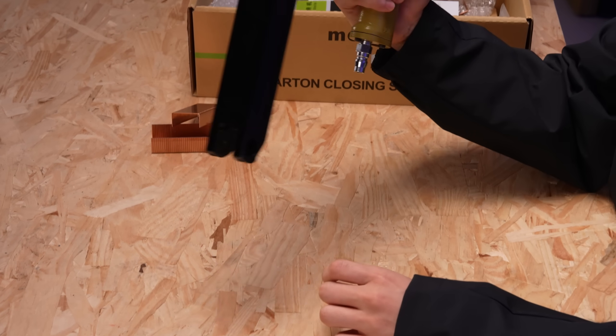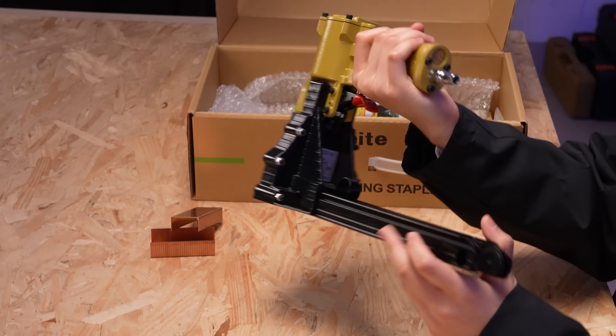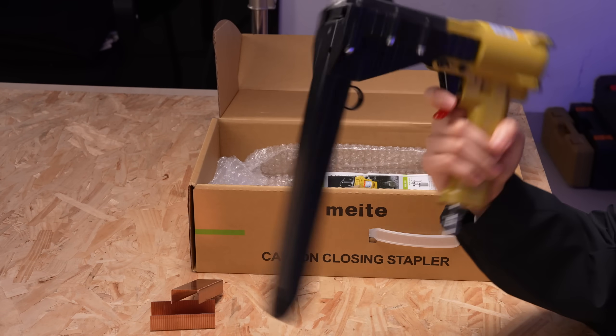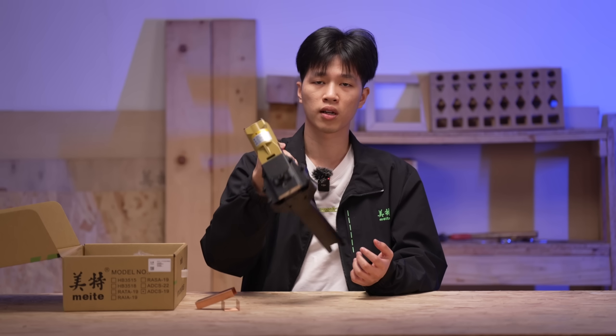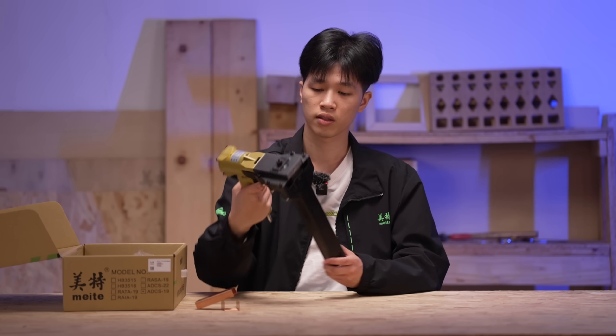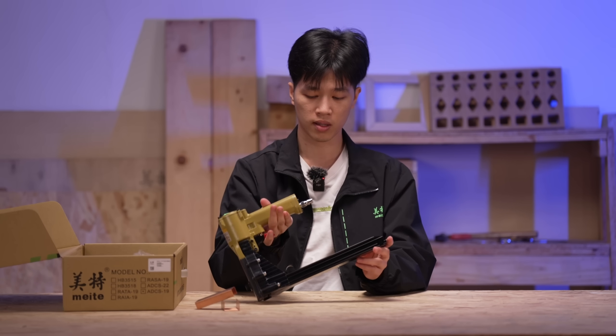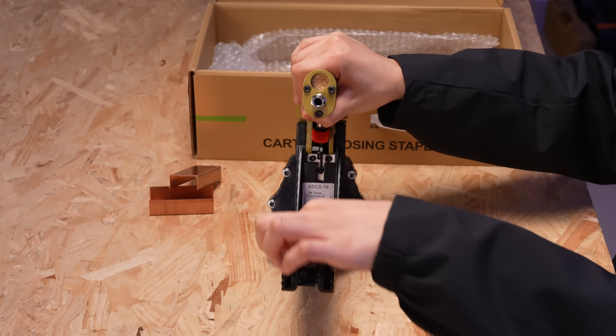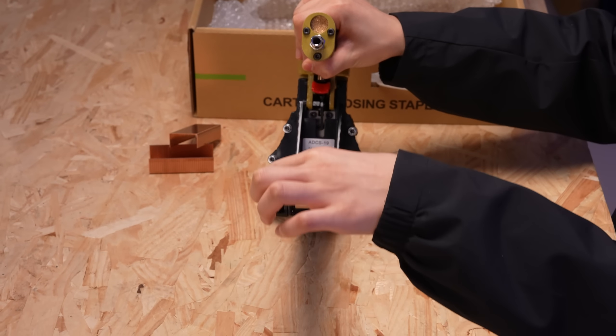The first impression it brings you is the incredible well-balanced and lightweight design. It allows you to work easily and consistently. And then you can feel the magazine here — very smooth and convenient to load the staples compared to the manual type.